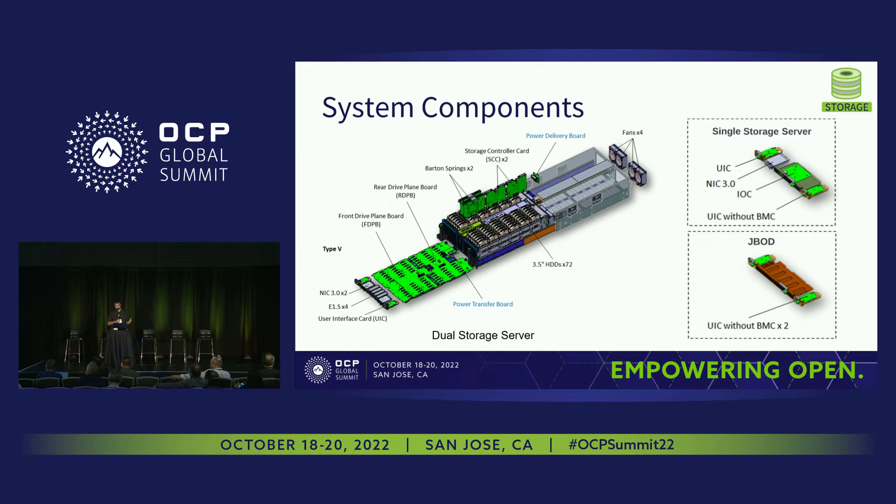Here's an exploded view of all the components in the system. Since our time is pretty limited, I'm not going to go into detail about each, but mostly I wanted to highlight that the system can be built in three different configurations. The first is dual storage server — two compute nodes and 72 hard drives, and that system is fully standalone. In this configuration, all the drives are powered on all the time for faster data access. The second configuration is single storage server, which has a single compute node used as a head node connected to two of the third configuration, which is a JBOD containing no compute nodes — so a single compute head node connecting to two JBODs, supporting 216 drives.